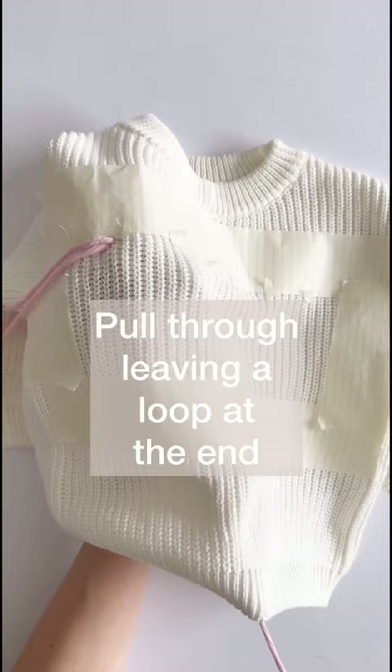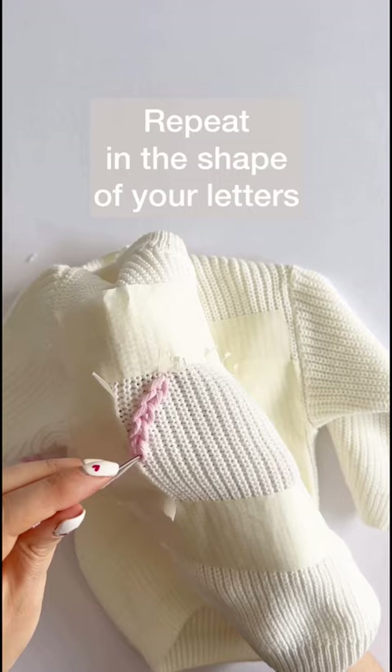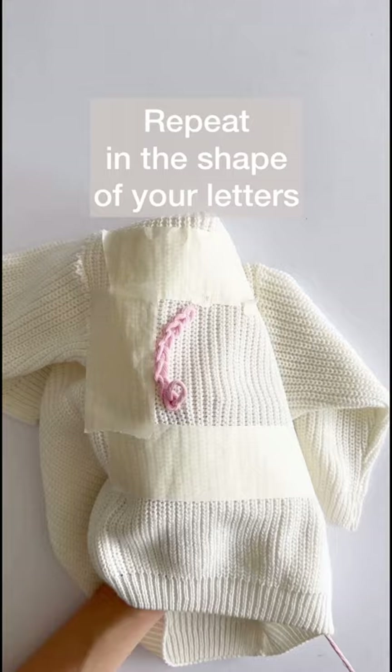Chain stitch up and down in the same place, then pull through leaving a loop at the end. Come up through the loop that you just made, then down through that same stitch leaving another loop, and then repeat in the shape of the letters that you want.